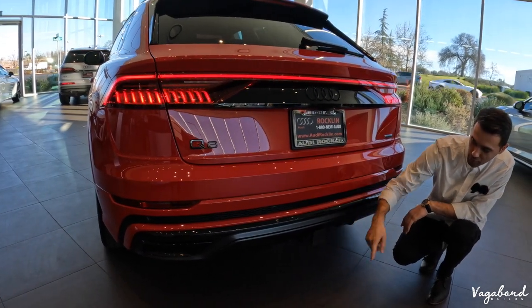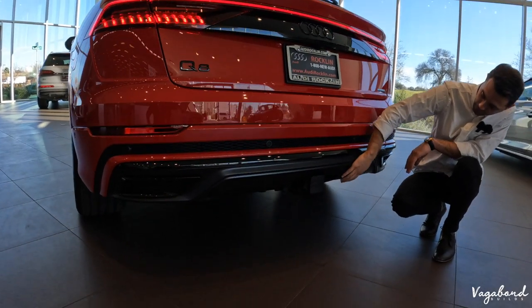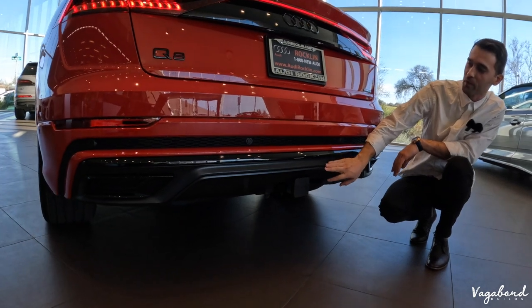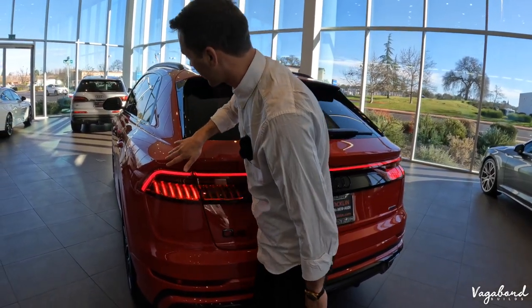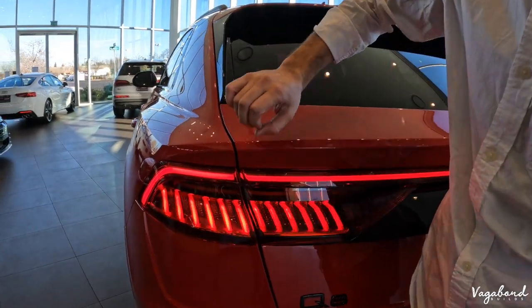You have your tow package with your plug-ins. The bottom diffuser or valance area has a matte gray look. A lot of character going on on this rear end. Take a look at the rear quarter panel — how wide it sits, and that very nice shape that Audi gives this 2022 Q8 is very beautiful.